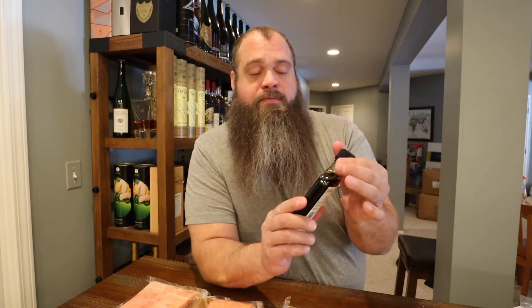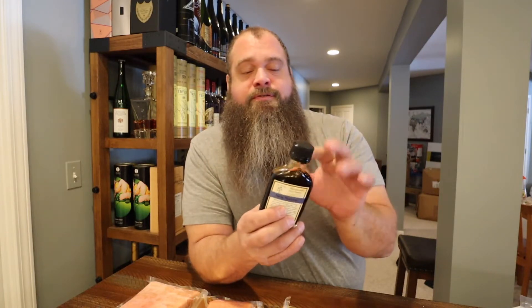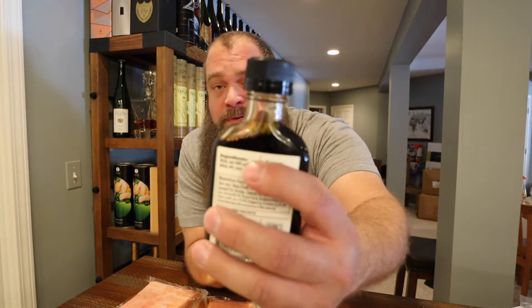I also picked up some Bluegrass soy sauce aged in bourbon barrels. This did leak a little bit in shipping — I'm going to reach out to them to see if there was any issue. The glass bottle didn't break; I'm thinking maybe it froze. The seal seems good and I can't detect any active leaking, but there was definitely some leakage in the box. It's some kind of artisan soy sauce, so anyway I want to give that a try.